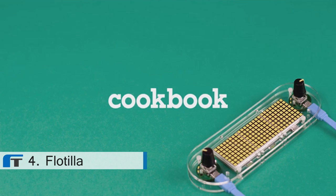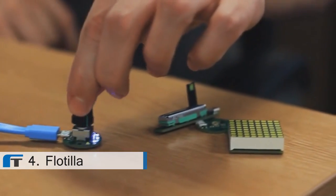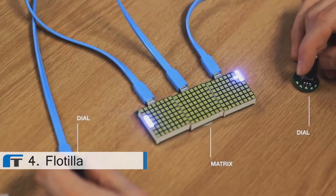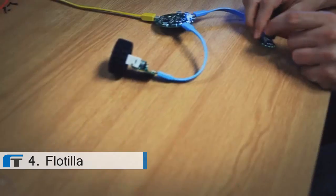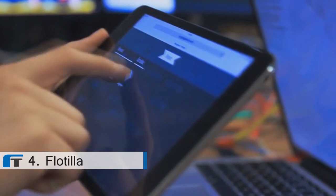To make Flotilla accessible, we've created a couple of apps. For the absolute beginner, Cookbook is like a plug and play experience — you plug in some modules and it suggests recipes, which are projects you can make with those modules. The second app is Rockpool, and this lets you create simple rules like: if it's dark, turn a light on, or if I press this button, make a motor turn. It's as simple as using an iPad app, and it works in any modern web browser.